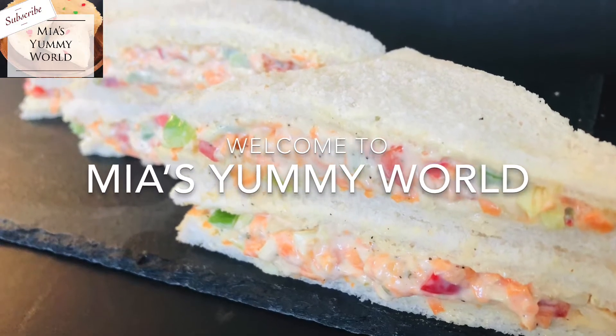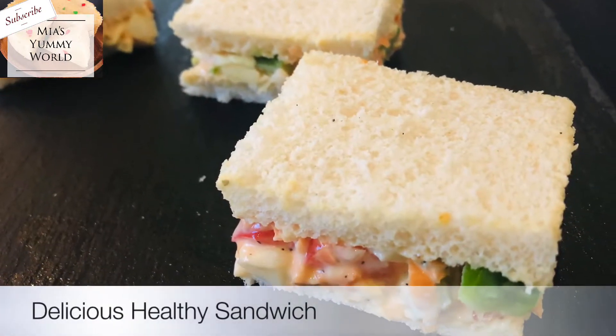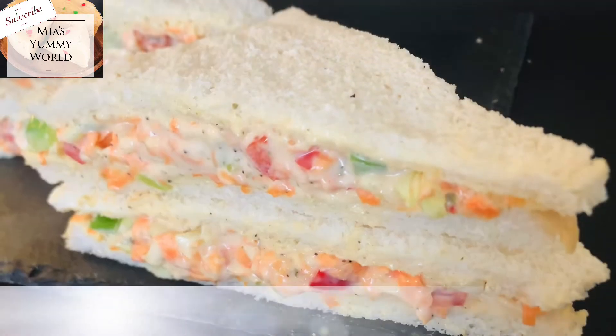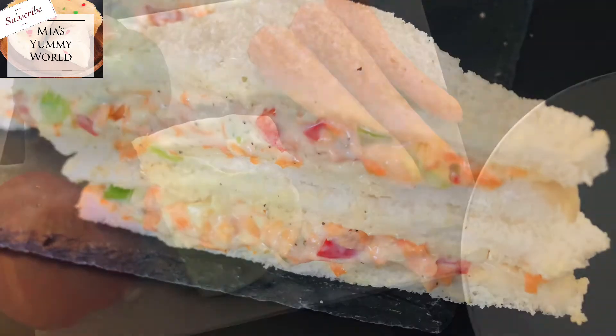Hello! Welcome back to Me is Yummy World. Today is a super easy, healthy and filling delicious snack. It's a sandwich that you can make with any veg you like. There's no rules, but making it this way is guaranteed to be delicious and filling.